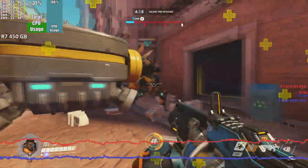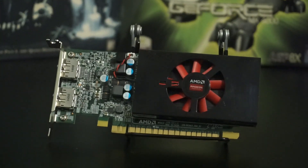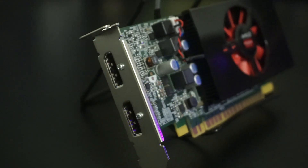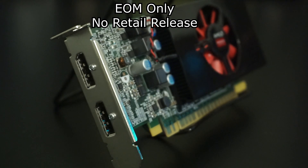Radeon has a bad habit of doing this, and the Radeon R7 450 is a fine result of their affinity to rebrand old GPUs. This particular R7 450, like many others, was destined for life in a pre-built.